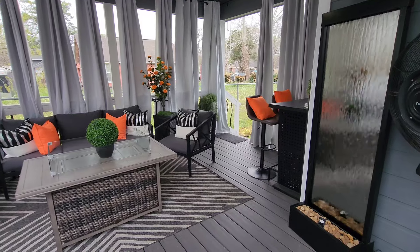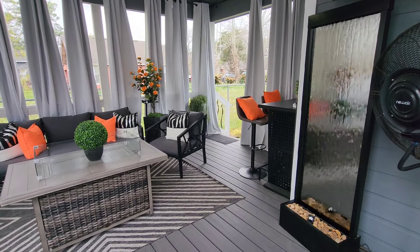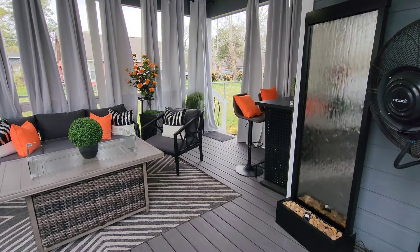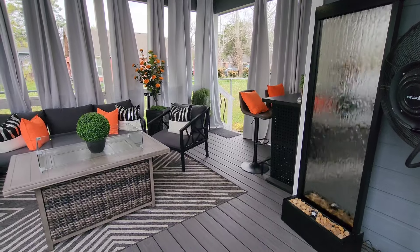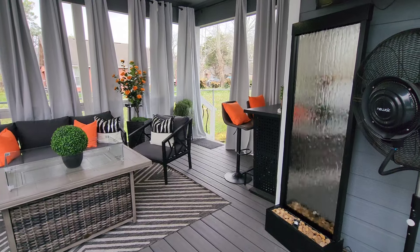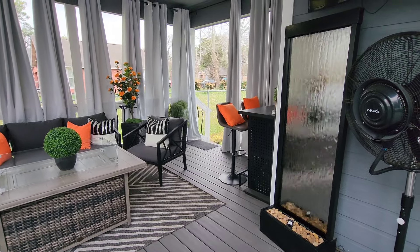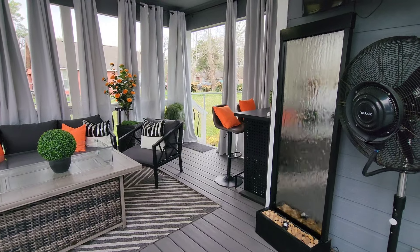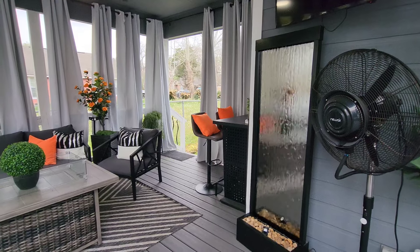It's not an outdoor bar, so if your space is not covered, please don't purchase this bar — it needs to be on a covered space. My stools are from Amazon. Those are also not outdoor stools, but if your space is covered, they will be fine. My water feature is an indoor water feature, also from Amazon — if your space is not covered, please don't use it outdoors. My outdoor fan is a misting fan. Love it. It's from New Air.